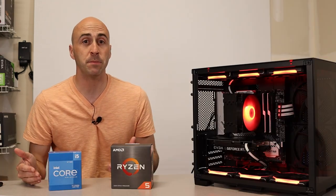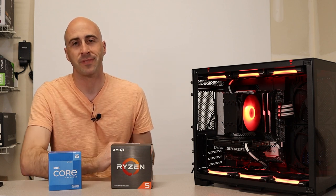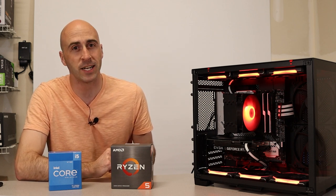If you want to check out more PC builds I've done, I've got more on the channel you can check out right here. I'm Danny with Danny's Tech Channel, and I'll see you in the next video.